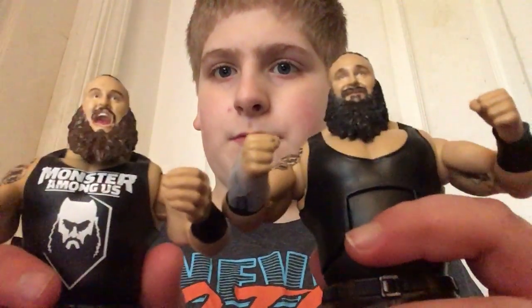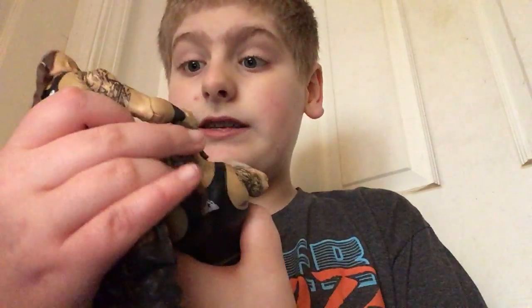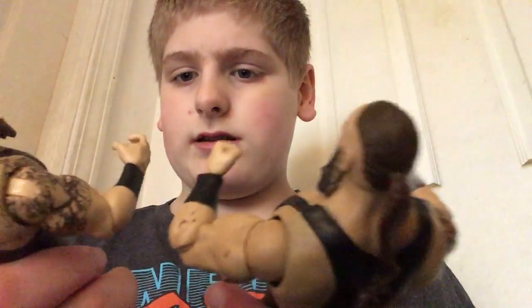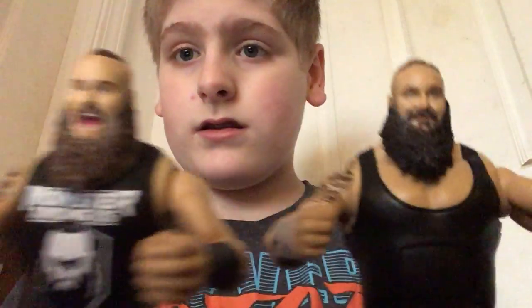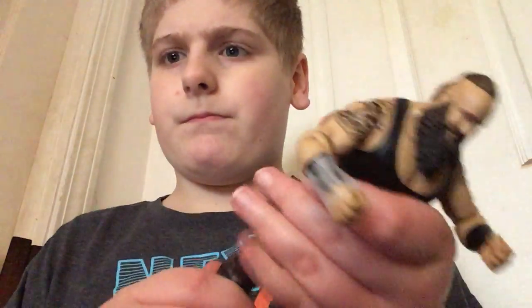Let me compare him to the one I unboxed in the last video. The height is pretty much the same. The beard is different. The expression is also pretty different. And this one, he's wearing a shirt and has different hands. This guy has an extra leg — that's also one of the reasons why he's different.